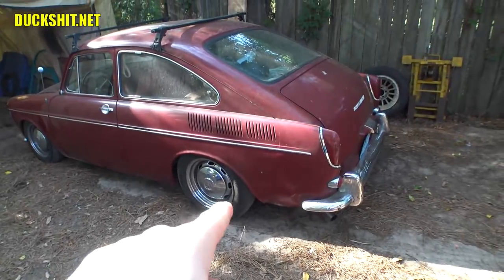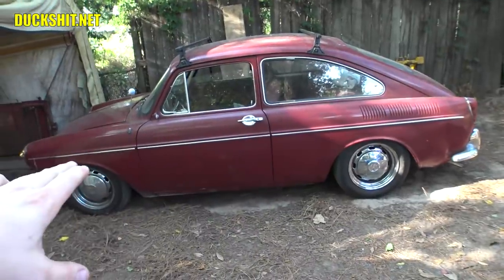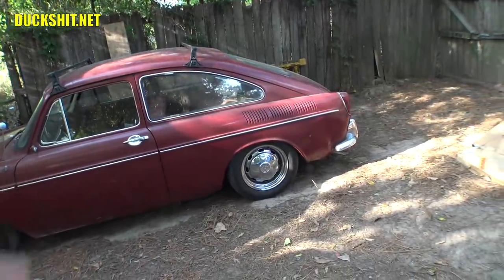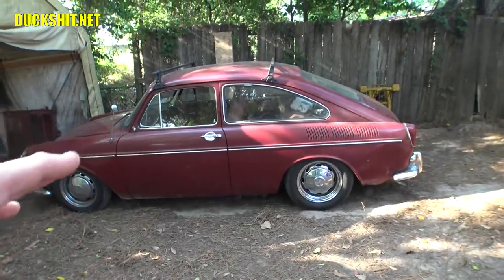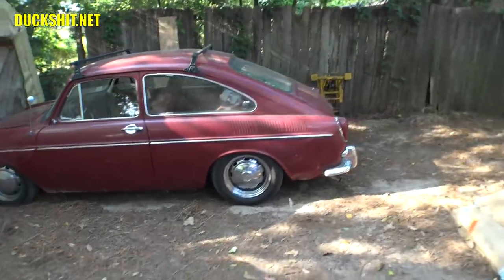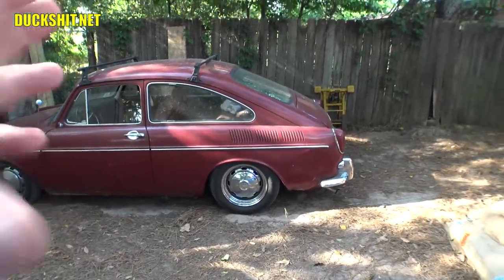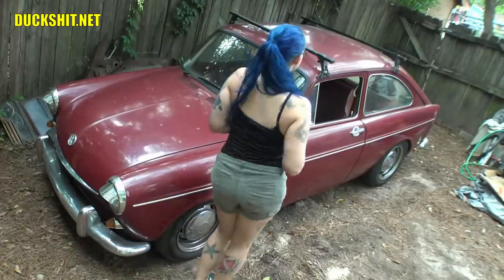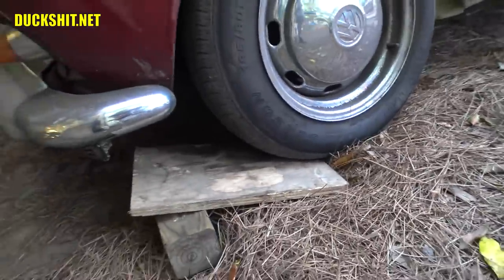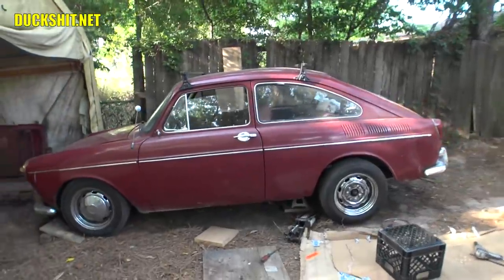The first thing we gotta do is jack up the rear end. I don't worry too much about getting this thing level because if it's high or low in the back, it really doesn't make that much of a difference. The idea is you want consistency — you want the same measurement on both sides. This is assuming your vehicle is already balanced, that it's not high on one side or that somebody hasn't tampered with it. If both sides are the same height and you'd like to adjust them, you would just turn the torsion bar equal amounts on either side.